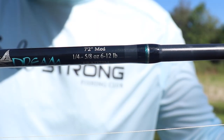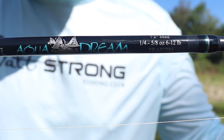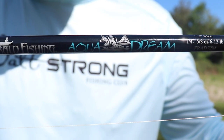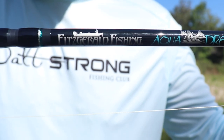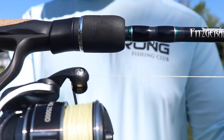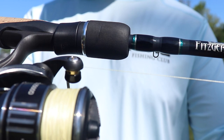The Fitzgerald Aquadream Series is actually a custom rod build, and the one I've been using here is going to be the 7'2" medium with a moderate fast action. One of the first things I want to talk about is the quality and attention to detail on this rod. The guides are great quality, and the reel seats very solidly on this rod.